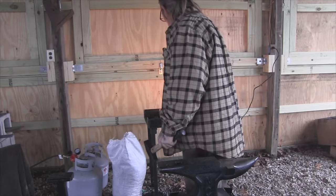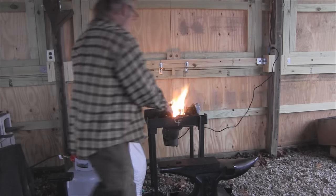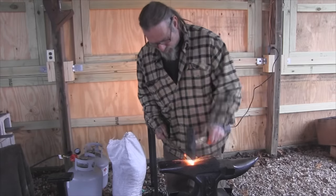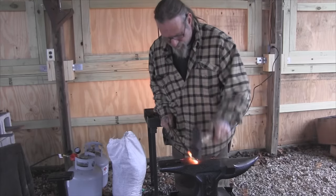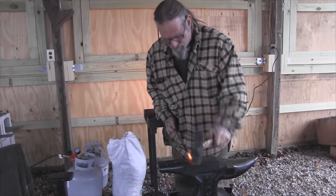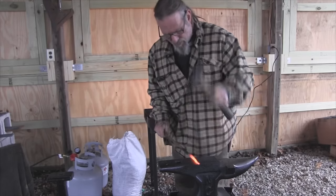We don't need to leave this blast on all the time while we're working — we only need it when we really need heat, otherwise we're just wasting the coal. So we started square and we're just going to pound those corners down and get this thing to a round. Get ourselves a nice even taper going on here.